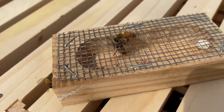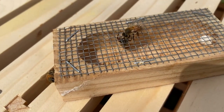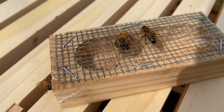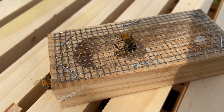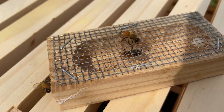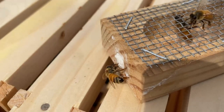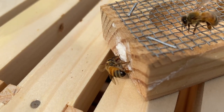Here we have the queen that we just put in this homemade Benton bucks cage. We did not put any attendants in with her because she's going straight into another hive. But you can see the workers are still taking care of her — they came out of the hive and followed her over here, trying to help her out. There's even a worker over here trying to let her loose. It's an attempted jailbreak — not going to happen.